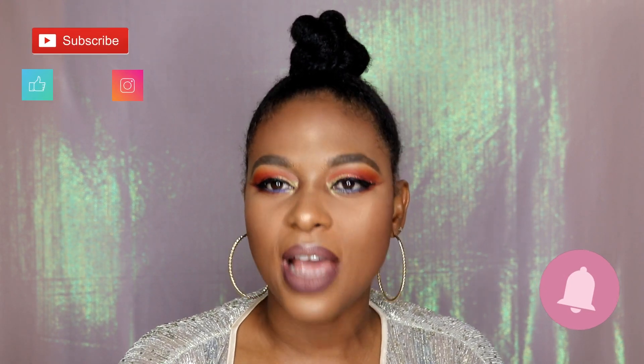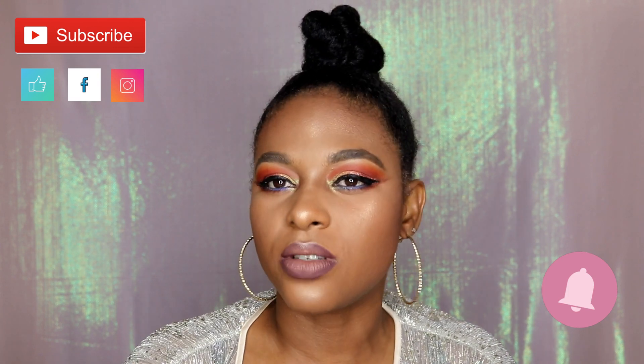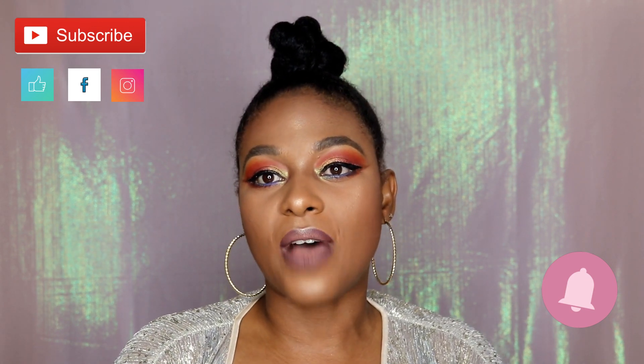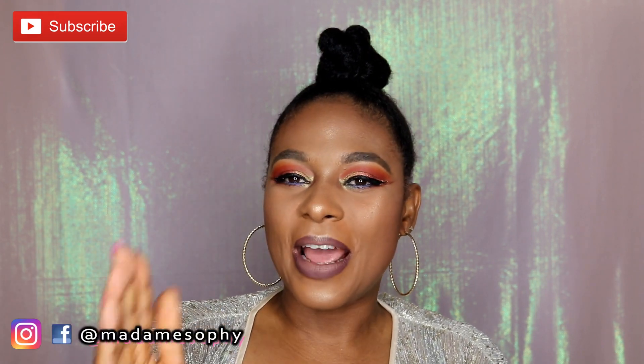To my regular viewers, thank you so much for tuning in. I really value your time here on my channel. Thank you for the constant support, the motivation, and the words of encouragement. I really value everything that you do. Now let's jump right into the tutorial — I hope you guys like this one.